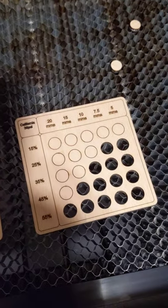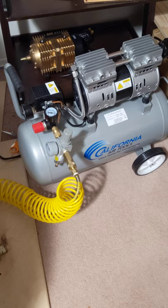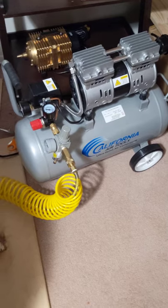Air assist works. I didn't believe it — I was a skeptic; you can see my other posts. But now I am a believer, and I have also fallen in love with California Air Tools, because this thing is quiet and just a beautiful, beautiful item.